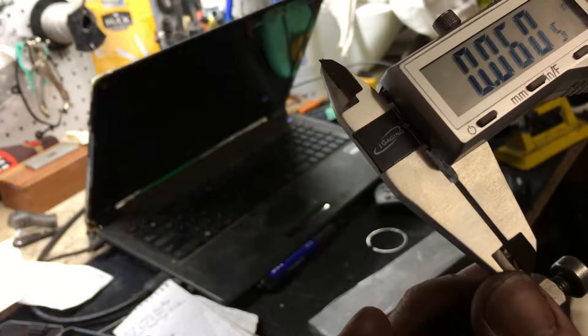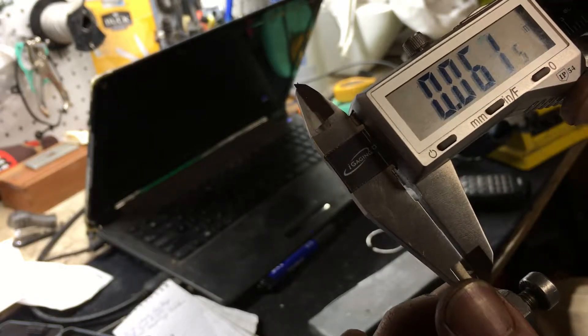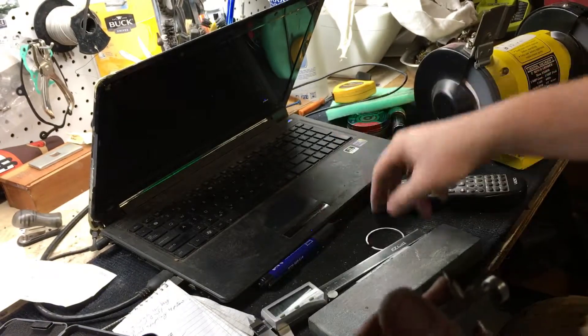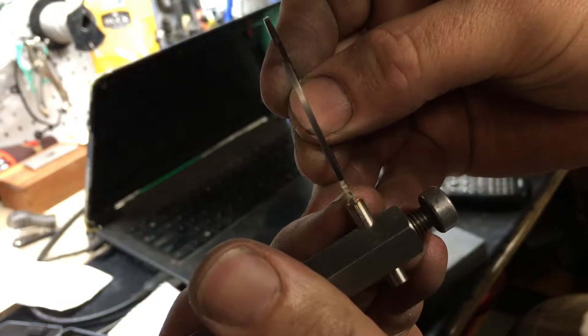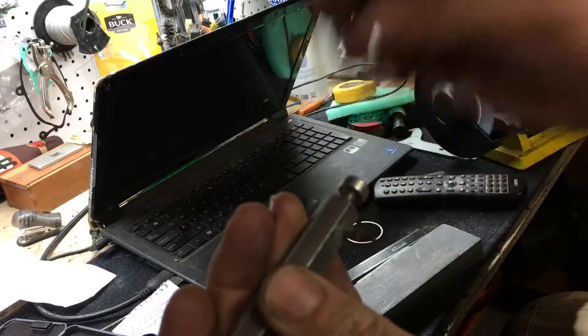On the very end we got 59 and a half — 59 thousandths. You can see it's almost identical. Let's give it a go.